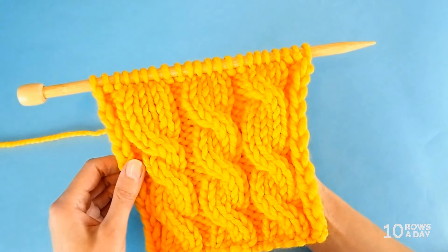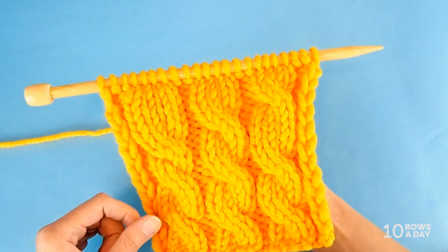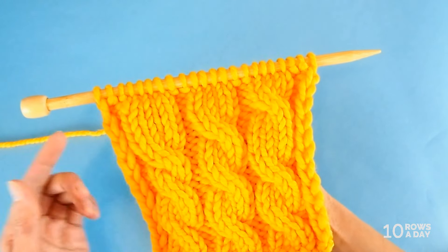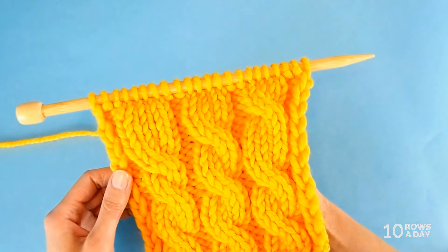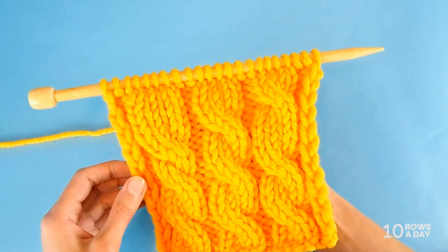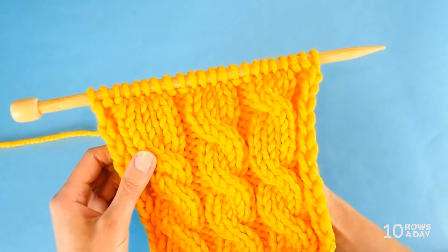Because cables are usually worked over an even number of rows, if you're working back and forth it makes sense to stop after you finish the wrong side row, because cables are usually crossed in the right side row. If you are working in the round, then stop after any round whenever you feel that it could be time to cross the stitches again.